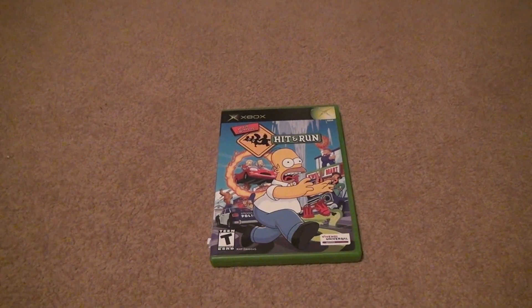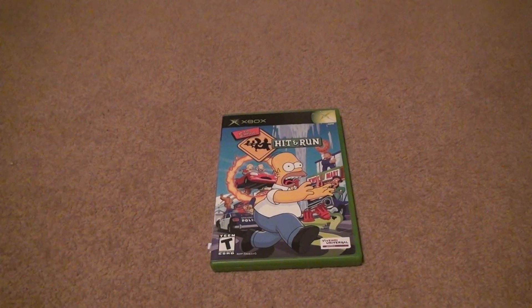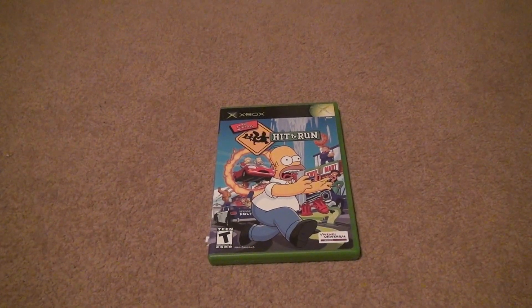Here we are for The Simpsons Hit and Run on Xbox. Now this is a pretty expensive game. The lowest price you can get it for is about 36 bucks — that's what I paid.